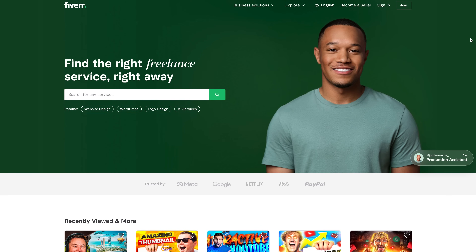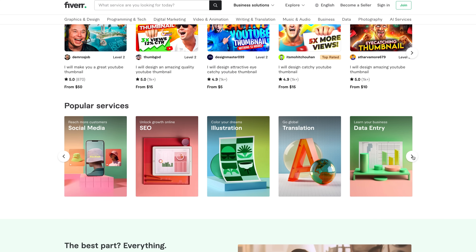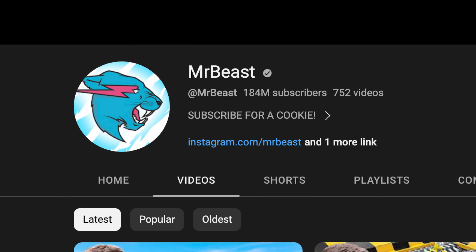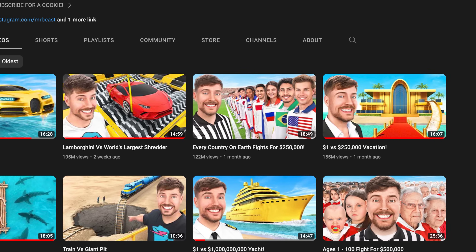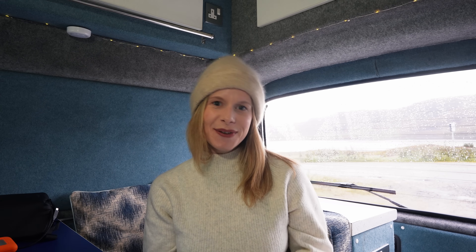Fiverr has been around for years — it's a freelancer marketplace where you can find specialists to help with a wide variety of tasks from web design to translation to video editing and much more. One of the most important parts of a YouTube video is the thumbnail — it's like the cover of a book. Even if you make the best video, if the thumbnail isn't good people won't click. The thumbnail can be the difference between 5,000 views or 100,000 views. MrBeast, the biggest YouTuber, spends up to $10,000 on each thumbnail. Fiverr reached out to me and I thought it'd be interesting to work with three different thumbnail designers at different price points to see what we get back. I've taken photos of myself and my equipment and written a short explanation about my video. I'm going to order the thumbnails now — see you in 24 hours.